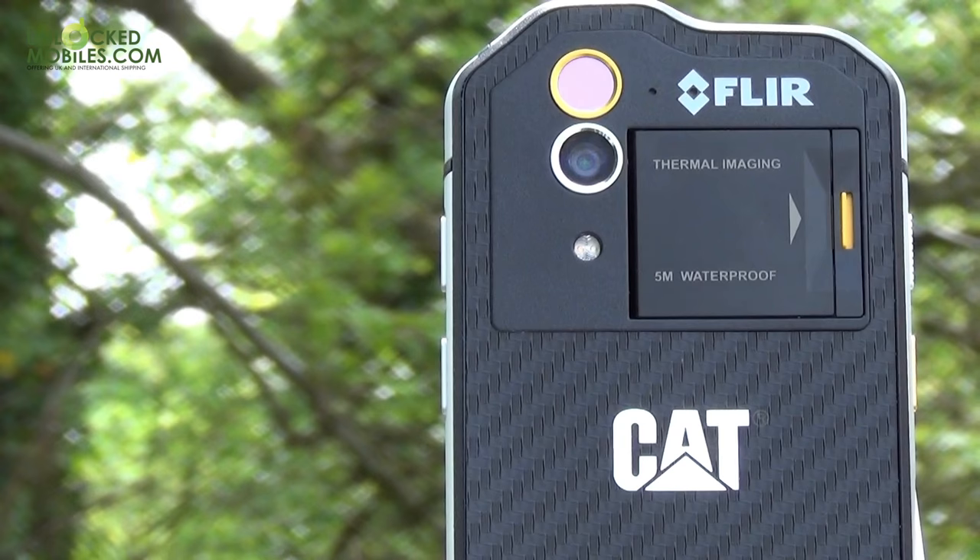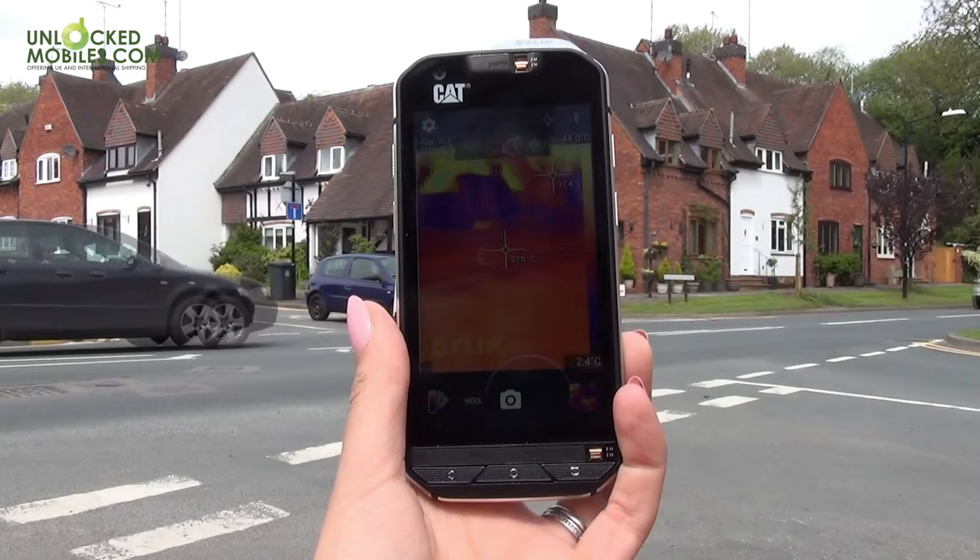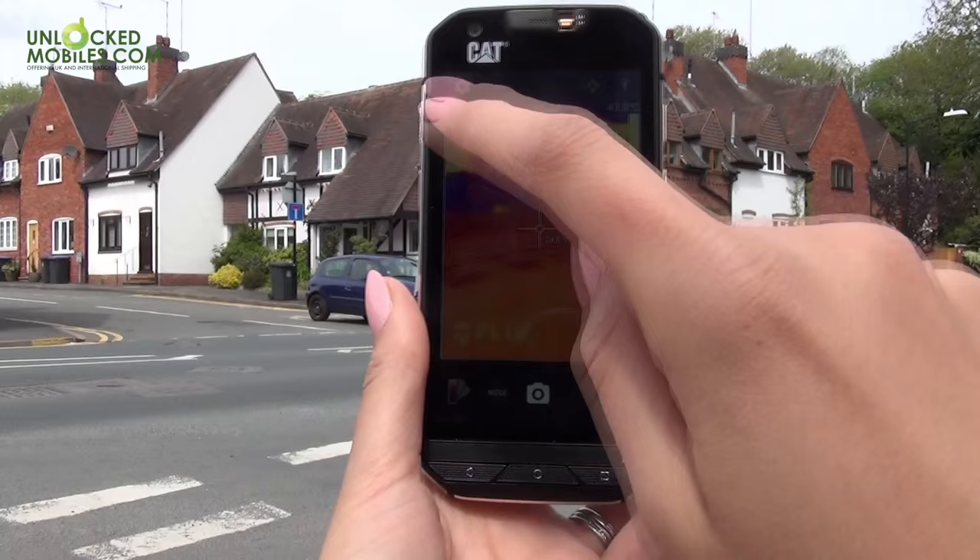Let's take a look at the innovative thermal camera and road test some of the in-app features. The app can be used in a variety of ways, the most popular of which is to highlight temperature contrasts of hot and cold spots, showing the sensor's readings in real time within the camera interface.